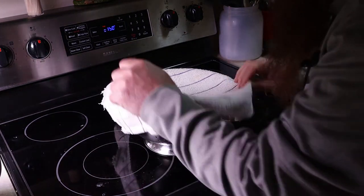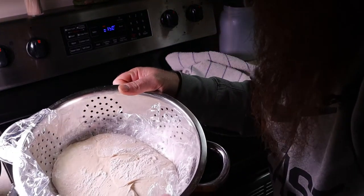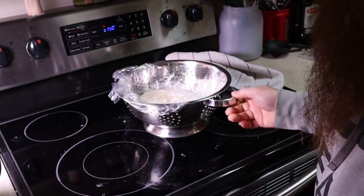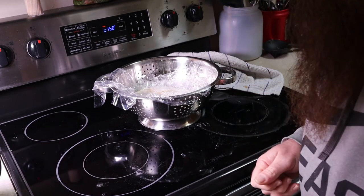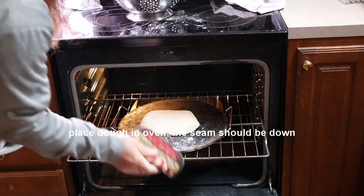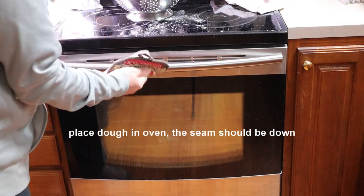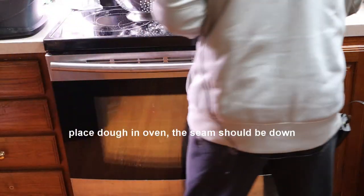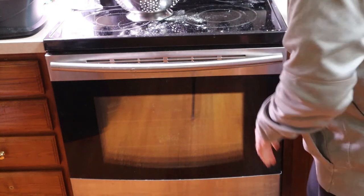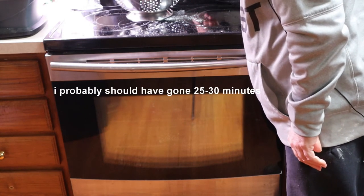The bread, when you first take it out, kind of looks like dough still. It may have risen some — it's not going to double in size like people say. I usually just leave it on the stove while everything is preheating. The water pan is on the inside for the simple fact that you need that moisture when you're first baking this. I put my dough in there and try to do it without deflating it. I'm setting the timer for 20 minutes.